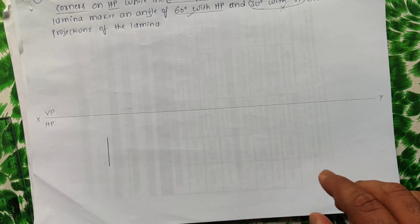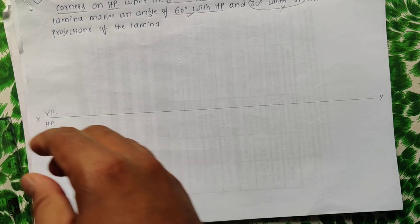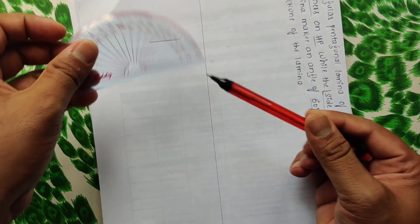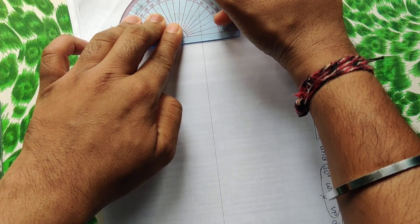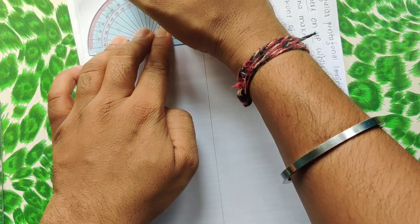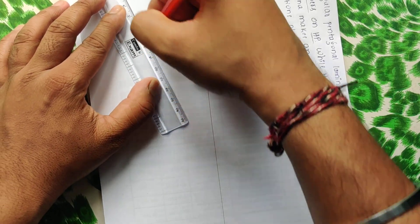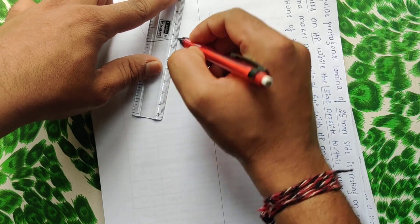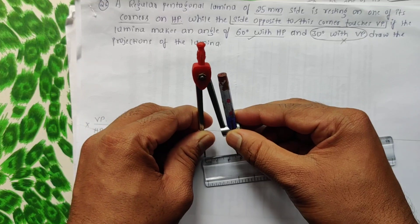Take your protractor and measure the interior angle of a pentagon, which is 72 degrees. Mark lines on both sides at 72 degrees each and draw two thin infinite lines. Then take your compass with a dimension of 2.5 (25 mm).